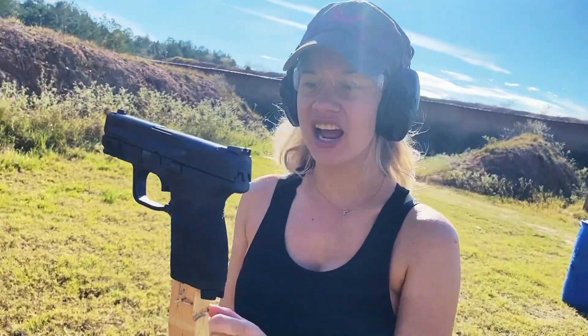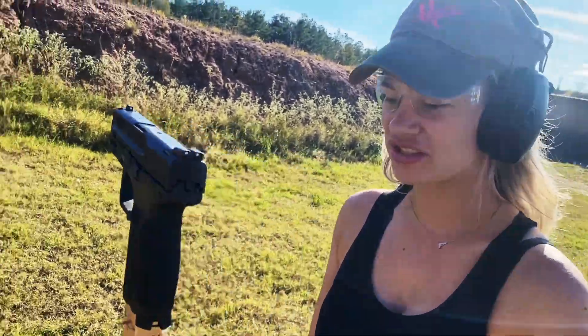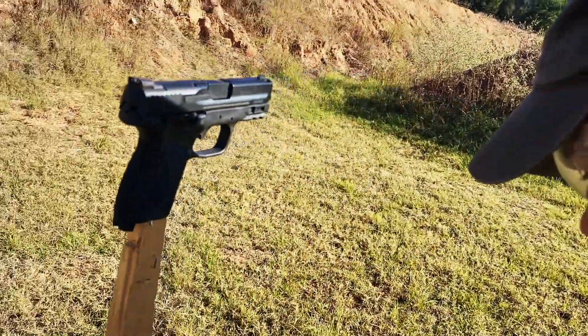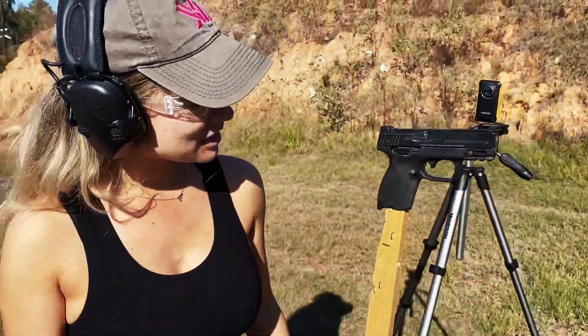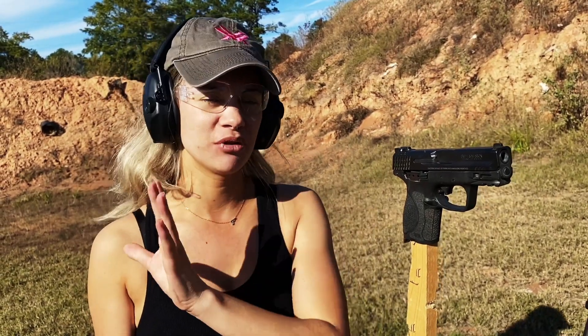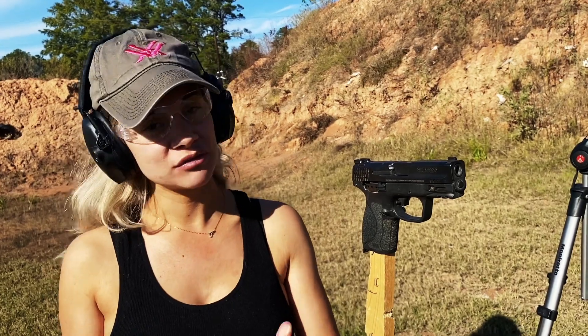That was a lot of fun. I shot it and I saw it just explode and disappear. I don't even think I could find it down here in the grass. Now let's try to shoot our round through the barrel. We're going to back up a little bit more for this one because I don't know what's going to happen — I've never done this before. I don't even know if I'm going to make it into the barrel, but I'm going to try.